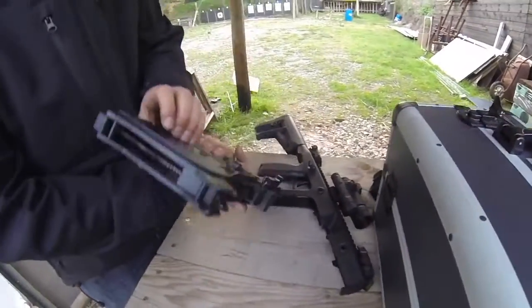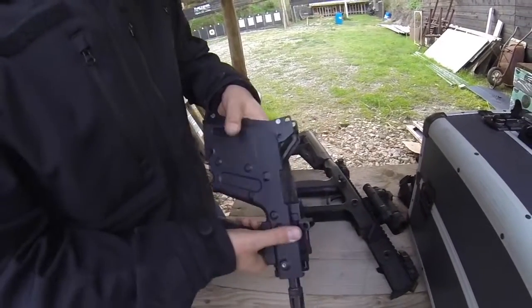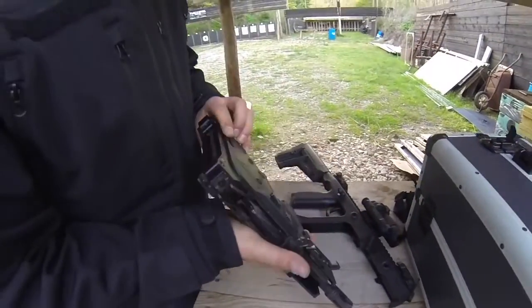Une fois que vous êtes sur cette partie là, vous avez la dernière goupille à enlever, qui d'ailleurs est la même que les 3 autres — ça permet d'éviter de se tromper. Et à ce moment là, vous pouvez enlever tout le système.